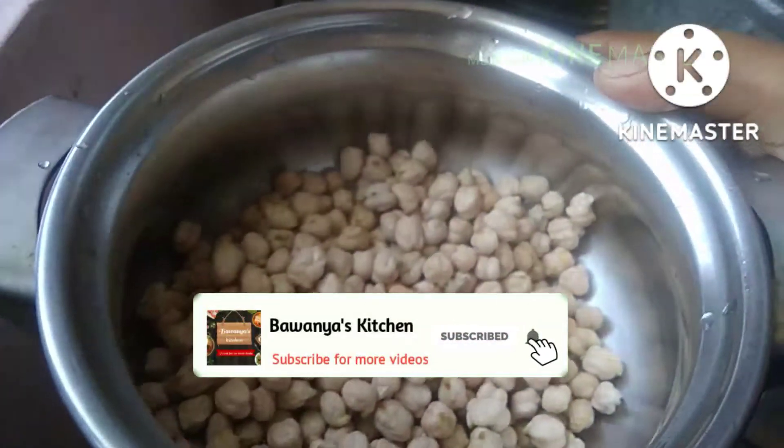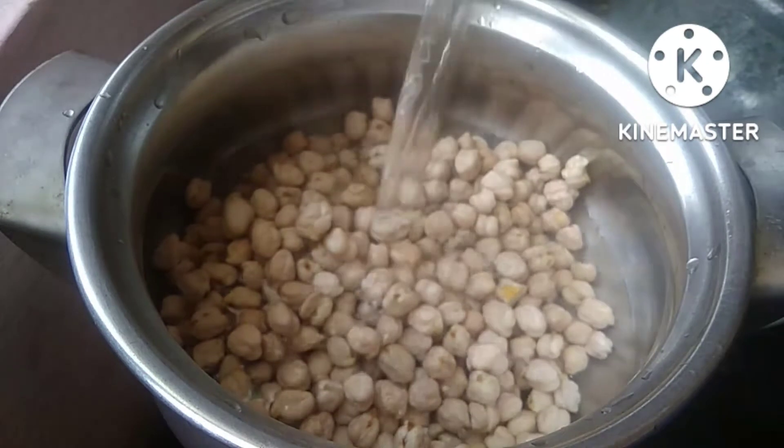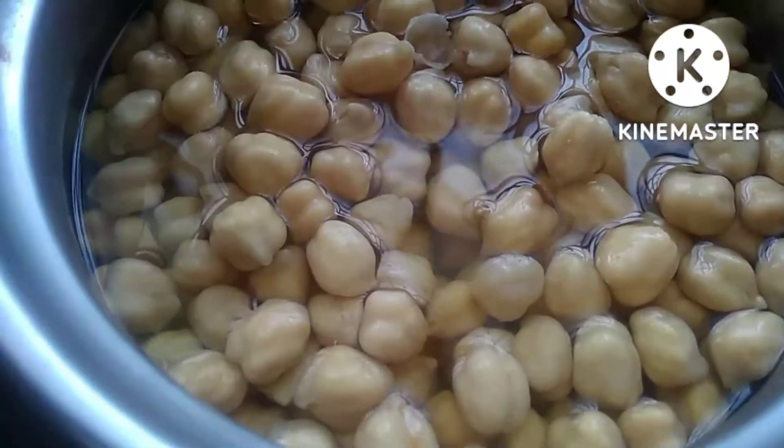We are going to wash the dish. We will pour the dish into a cooker.